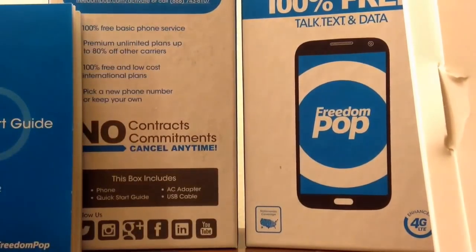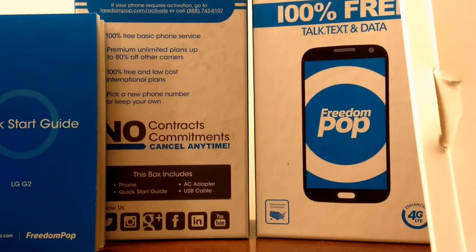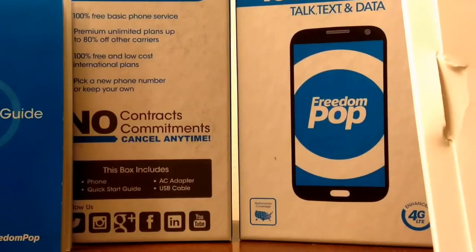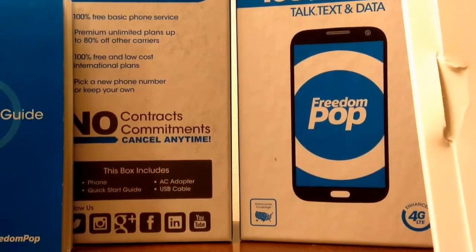If you want to go with FreedomPop, the service was good — I'm not going to lie. For four dollars a month I'll applaud the service; it was everything I thought it would be, except the device they sent me was awful. Without spending money you're going to get echoey calls, dropped calls, and you can't send pictures. You might want to use Google Voice with your data instead, but that's almost everything you need to know about FreedomPop.